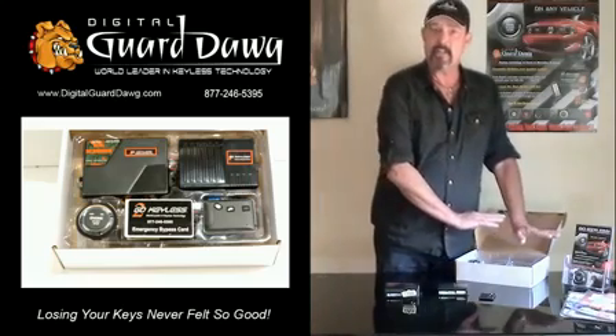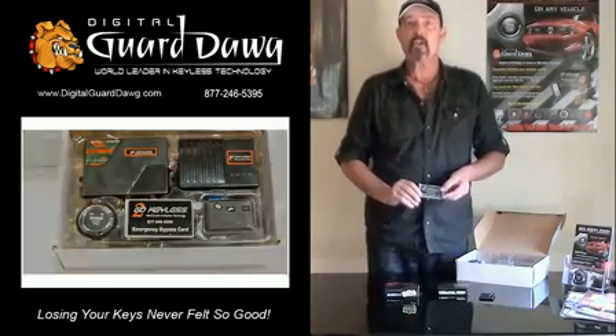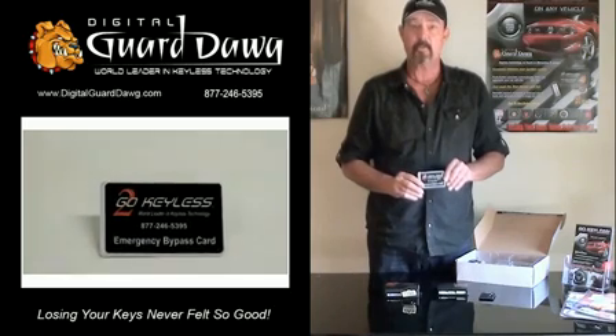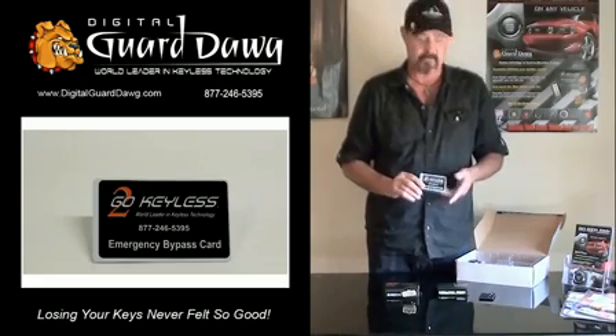Additionally, all the harnessing and a system LED is included for installation. There's also an emergency bypass card included. We'll talk more about this later, but this will assure you'll never be locked out of your vehicle even if you lose your iKey.